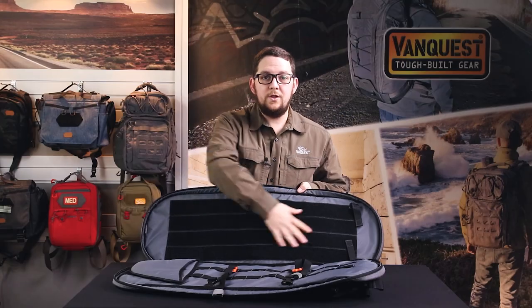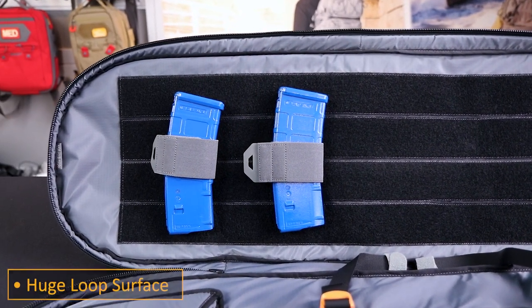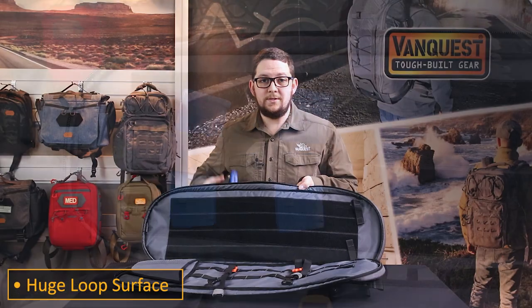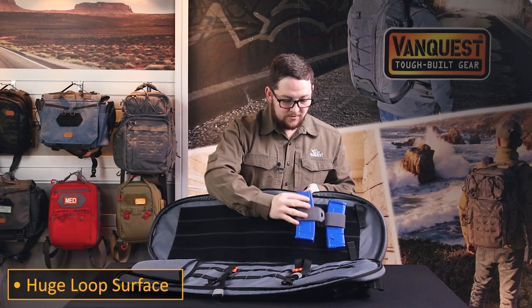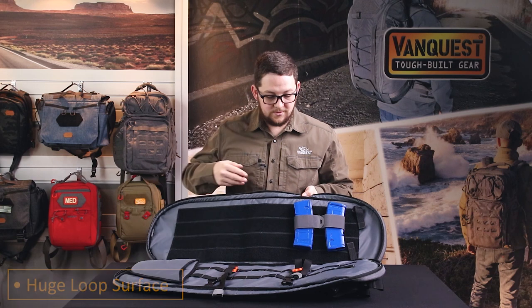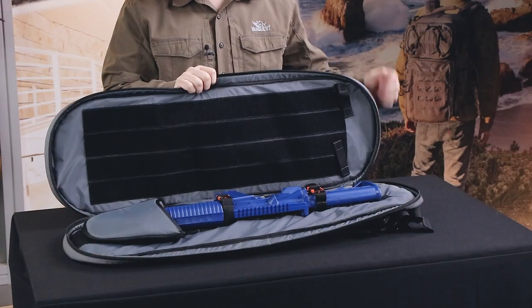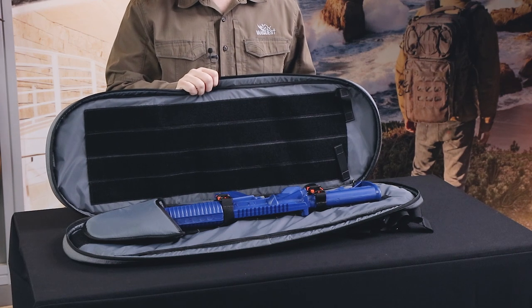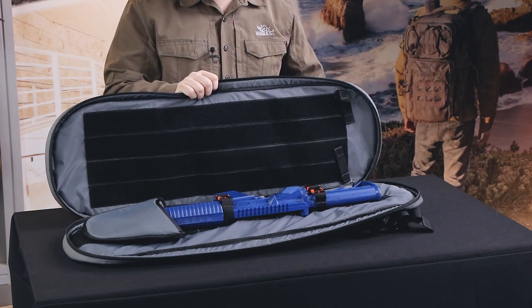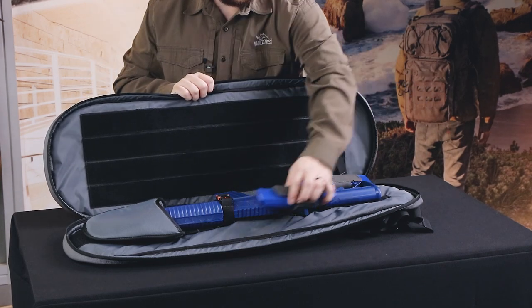There's a large loop field opposite from the rifle that offers additional organization using hook and loop, like our CCW accessories. They stick to any loop surface all along the panel opposite the rifle. When you want to use the loop field with CCW or hook and loop accessories, we recommend getting your rifle secured and placing your additional items around your rifle.